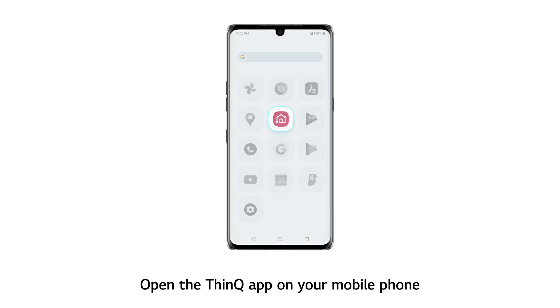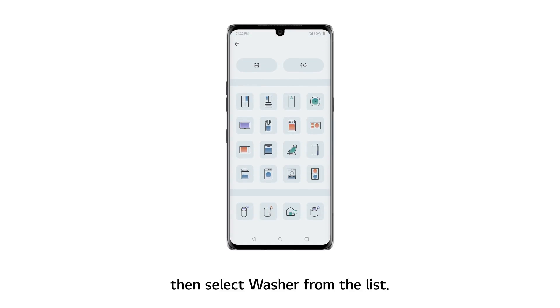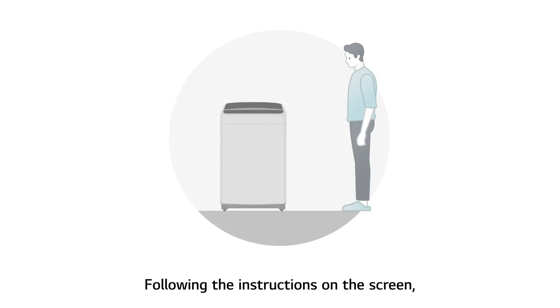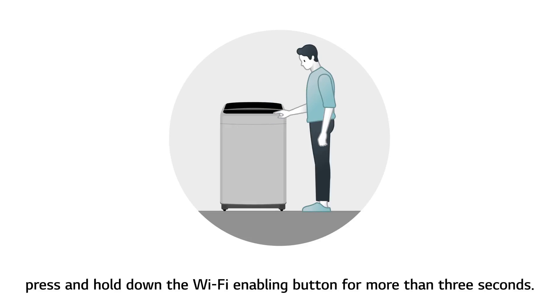Open the ThinQ app on your mobile phone. Touch the Add button on the home screen, then select washer from the list. Following the instructions on the screen, press and hold down the Wi-Fi enabling button for more than 3 seconds.